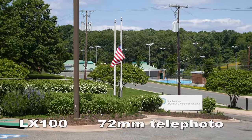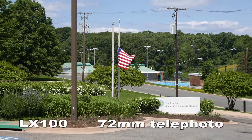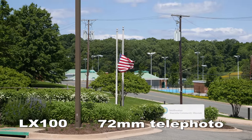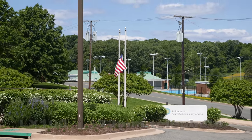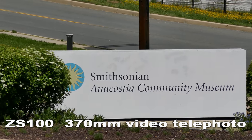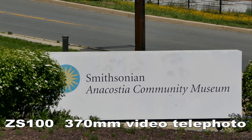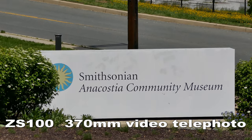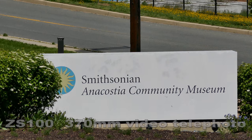With a 3x zoom lens and a maximum focal length of 72 millimeters, the LX100 is pretty limited when it comes to telephoto range. On the other hand, the ZS100 has a photographic telephoto range of 25 to 250 millimeters, and for video, that 250 stretches to 370 millimeters.